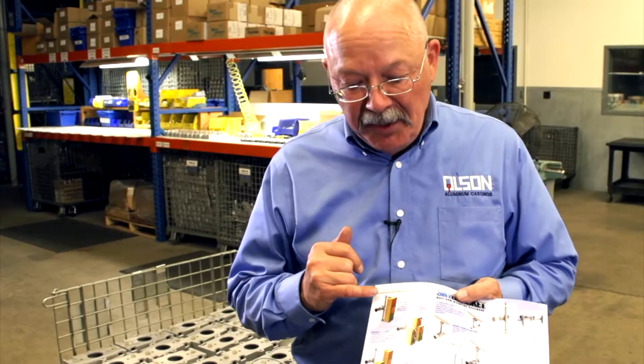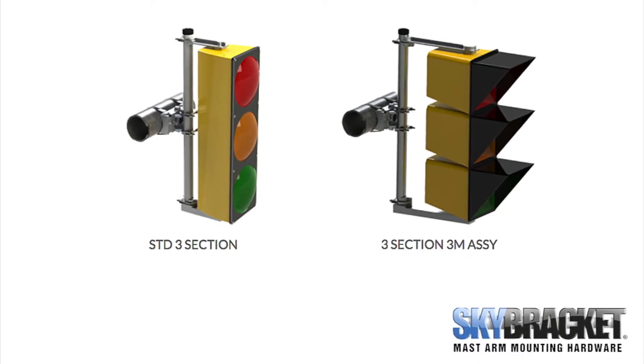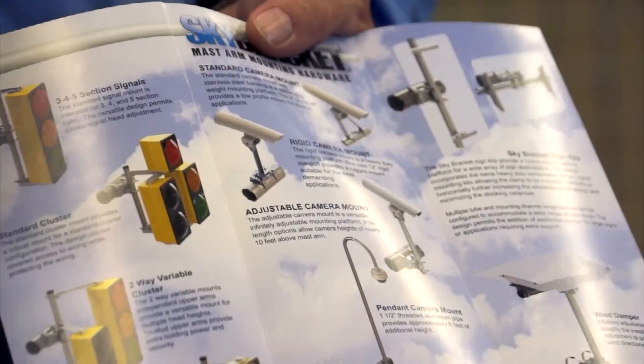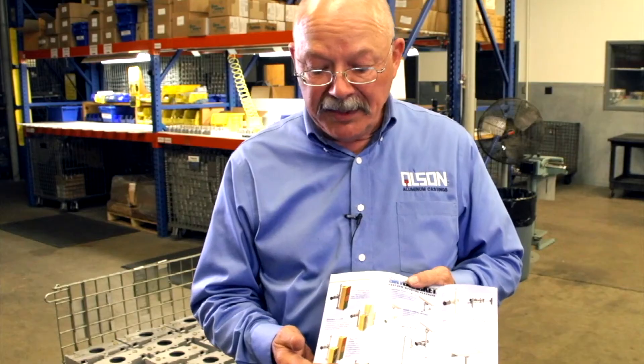Skybracket will adapt to any number of head configurations, anywhere from a single head all the way up to a five-section head. We sell the extrusion tube to match the head configuration you're after. We do a doghouse style, a cluster bracket, a two-way cluster. We're probably the only company in the country who actually dedicates and makes a kit for the Hawk signaling system.